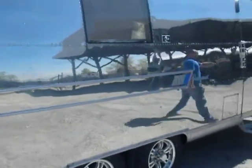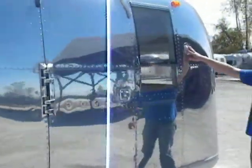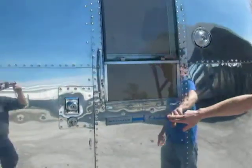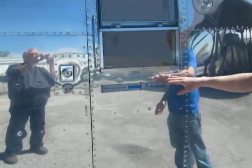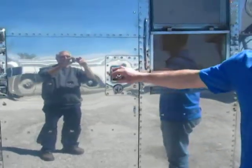Any sports lights all get new lenses and bulbs and are functional. As you can see, this emblem here — we clean that up and put some paint in there. All our doors get new seals.